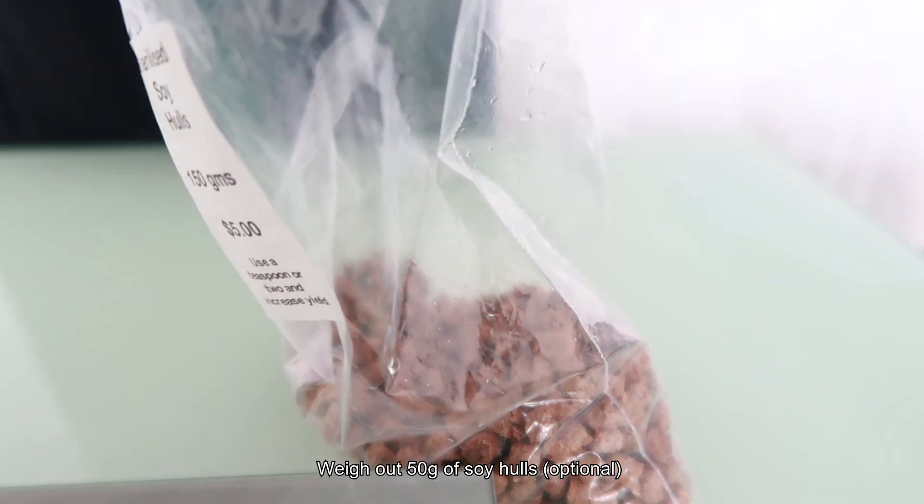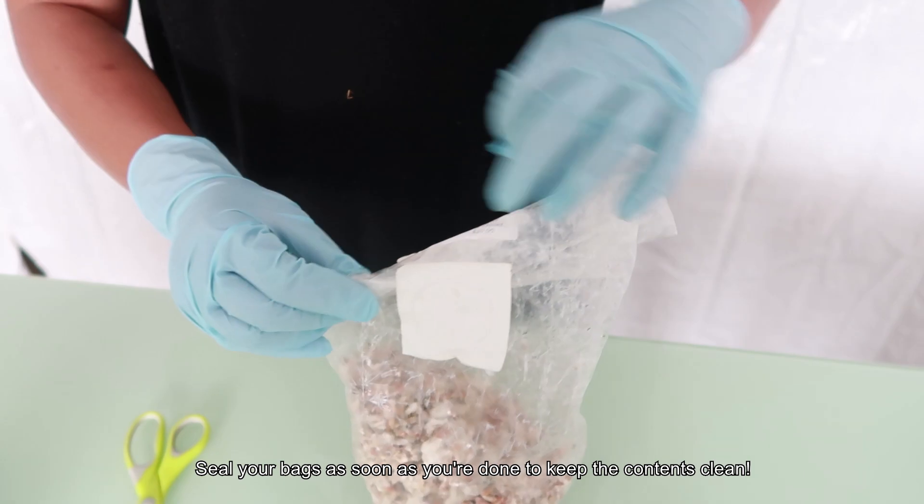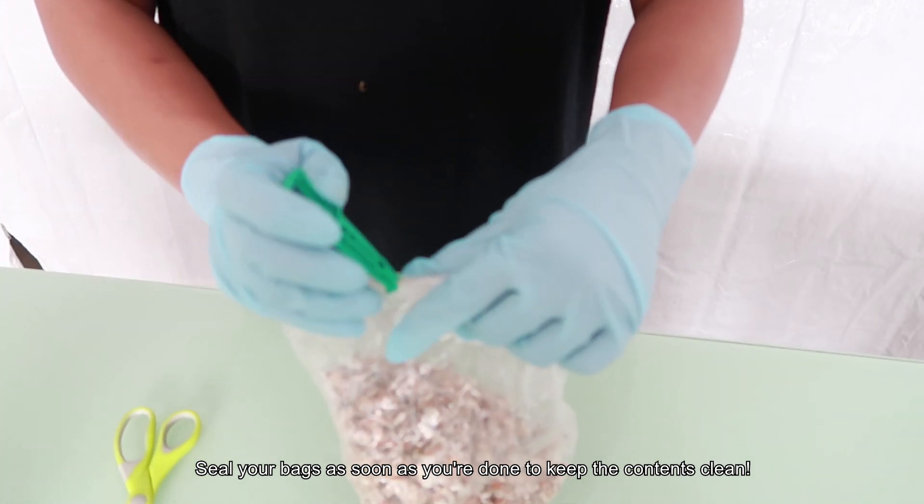The soy hulls act as a fertilizer and help your mushrooms grow more abundantly. You don't have to use it if you don't want to. Make sure you seal the bags as soon as you've finished using them.